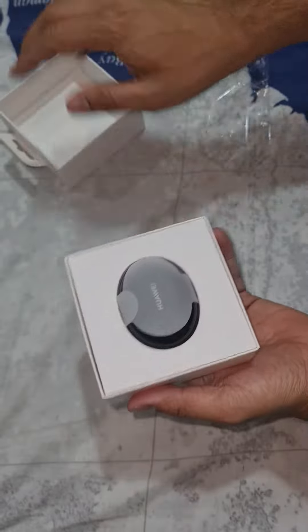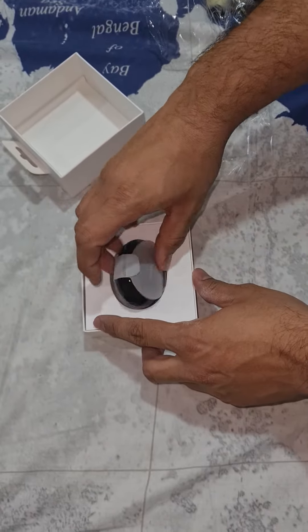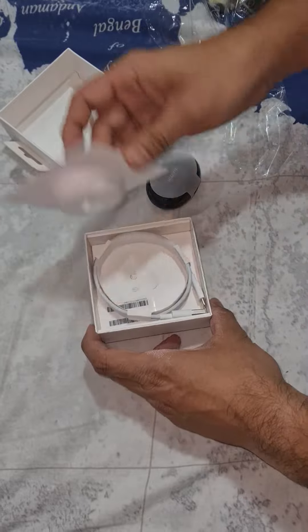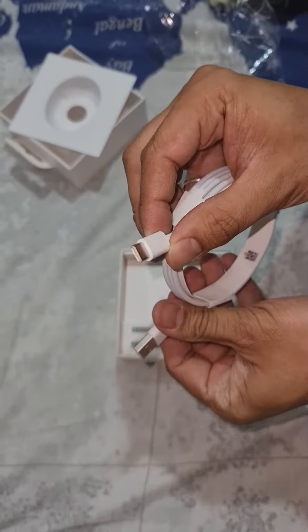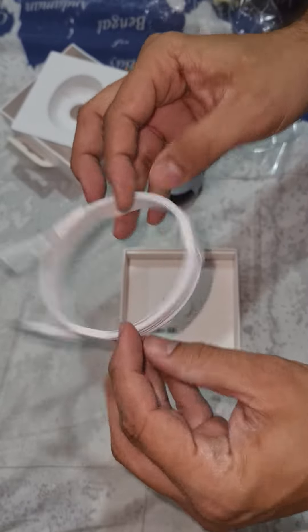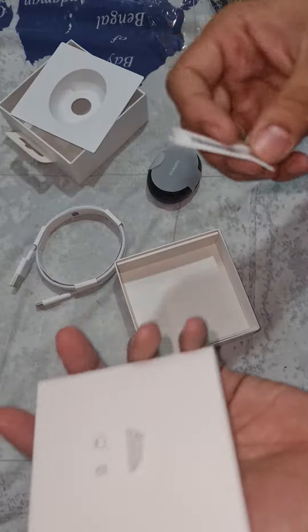So you can see it comes with a pretty normal case. And these are the Huawei earbuds. But let's check what we get with them. We get a USB and a Type-C cable — the normal, usual stuff. And inside you get the serial numbers.